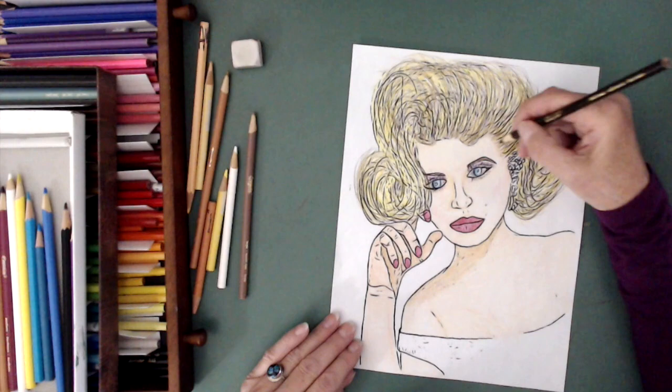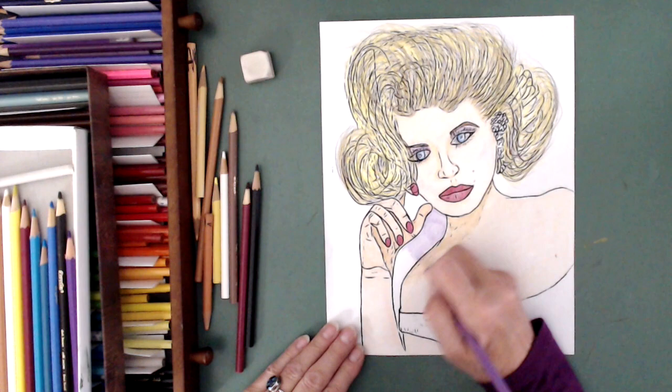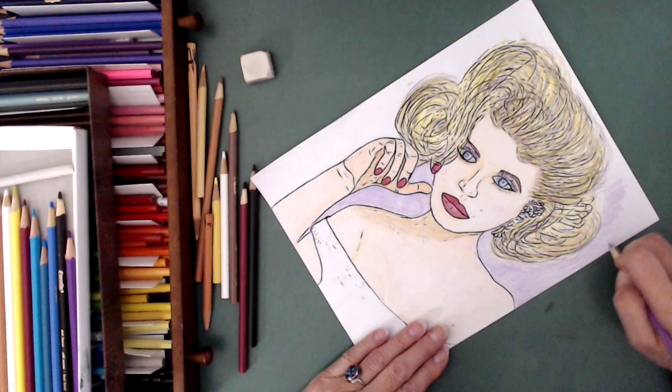I've watched a lot of RuPaul's Drag Race and lots of the Art Sherpa on YouTube. And I'm using my skills as an acrylic artist, doing the layers and layers of the different colors.